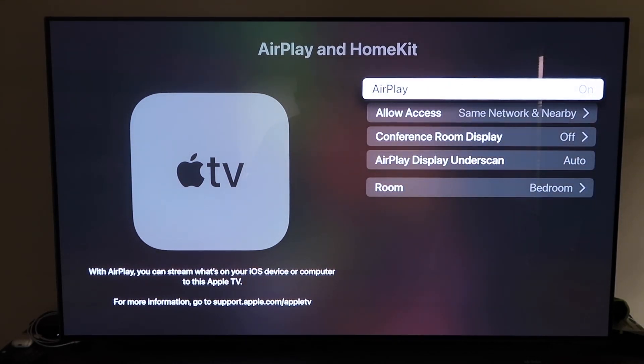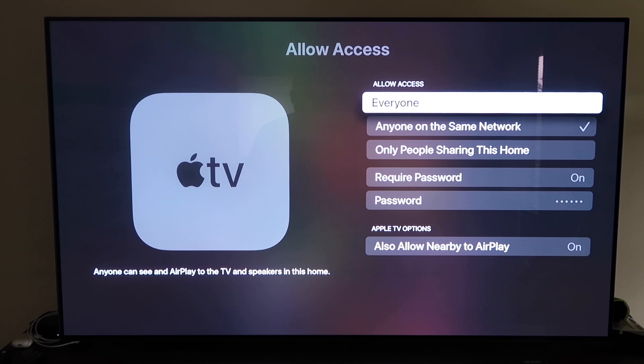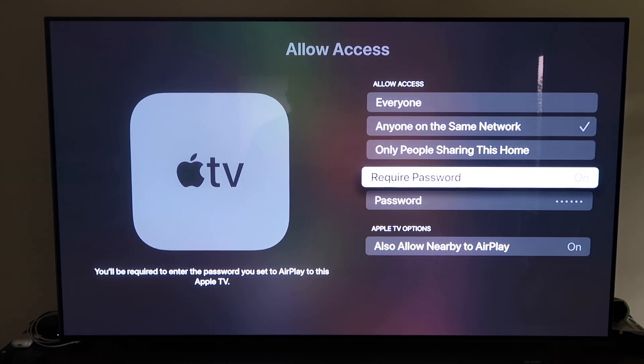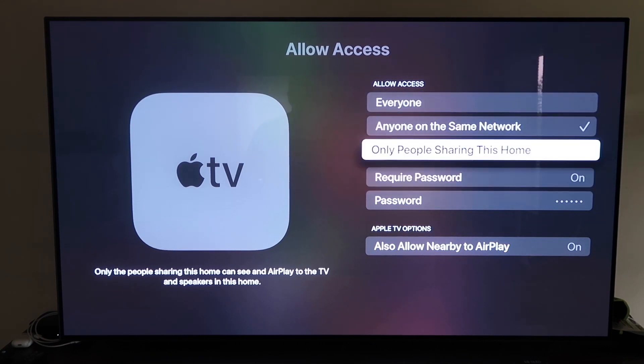Make sure AirPlay is turned on. When you first set it up, you may need to pair it with your iPhone — hold your unlocked iPhone near the Apple TV and it will automatically pair. It's pretty magical how it recognizes the phone and starts syncing. You can name your Apple TV 4K by room. For allow access, options include everyone, anyone on the same network, only people sharing this home, or require a password — choose based on your preference.